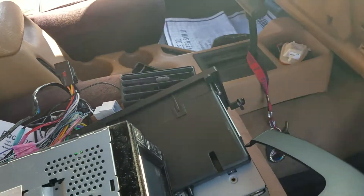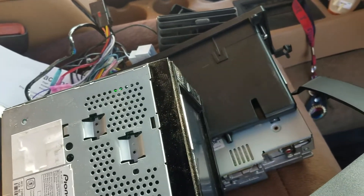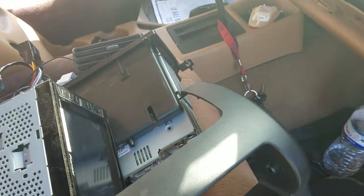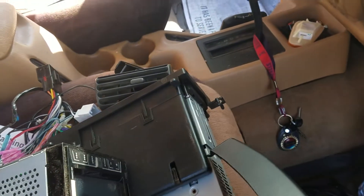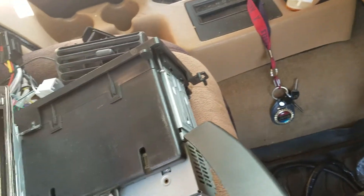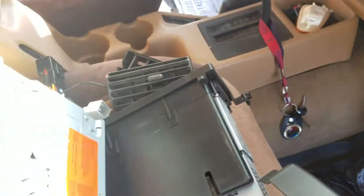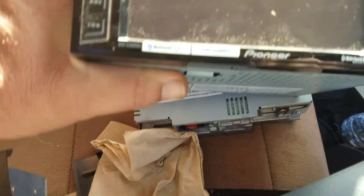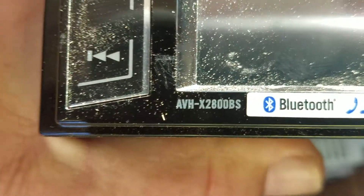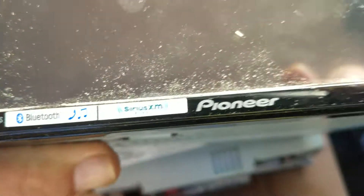All right guys, here we are — another episode of car magic. This is a 98 Jeep Wrangler and we are installing a double DIN stereo into it. I've never seen a video on it, so we're installing a Pioneer AVH-X2800BS.